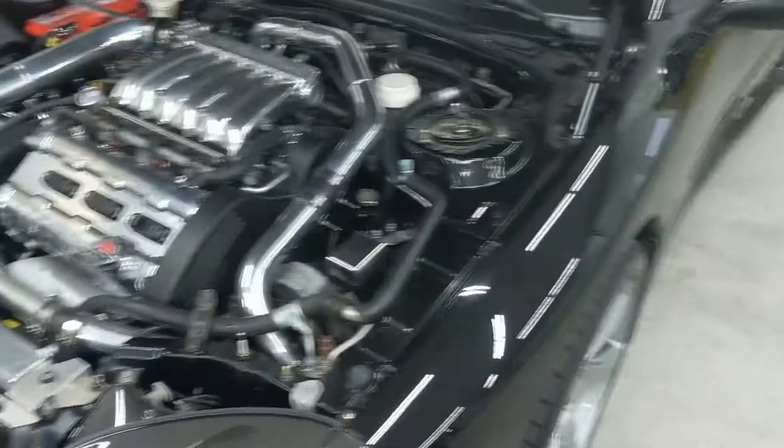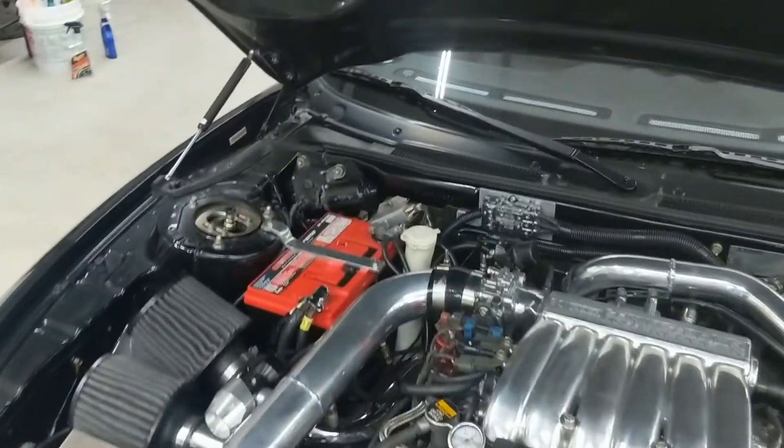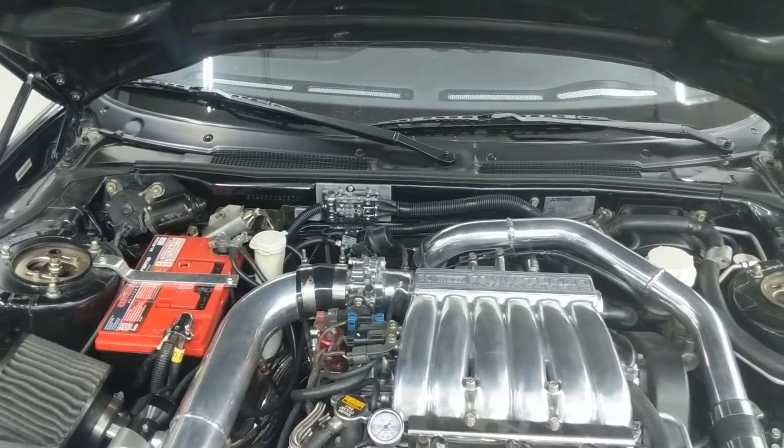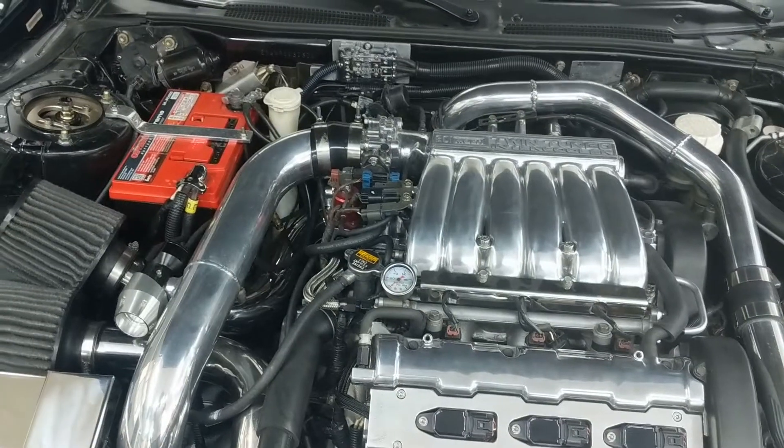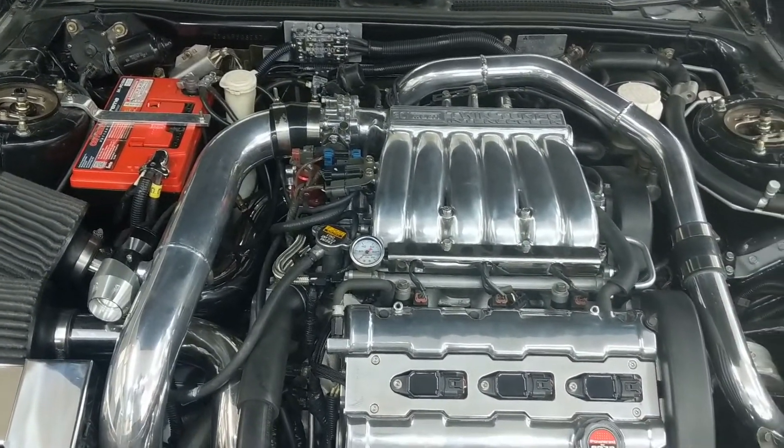So that should cover everything — 4-gauge through the distribution block to 8-gauge to the fuel pump through the Radium stud to my Walbro fuel pump. I'll include some pictures throughout the process to kind of show you what I was dealing with.